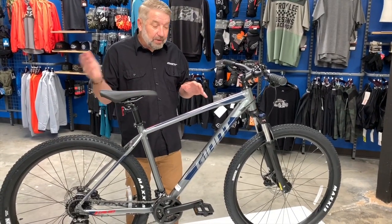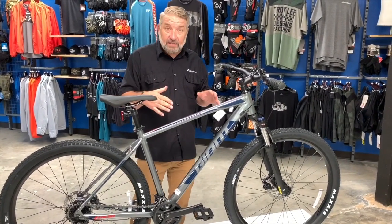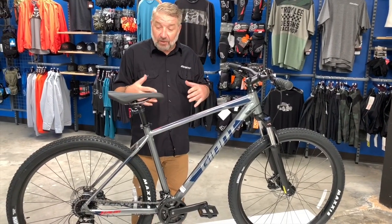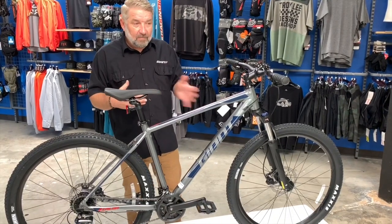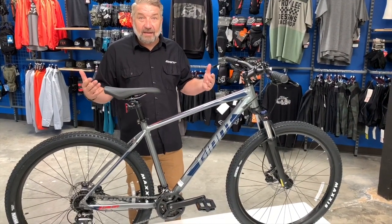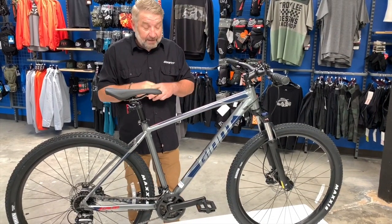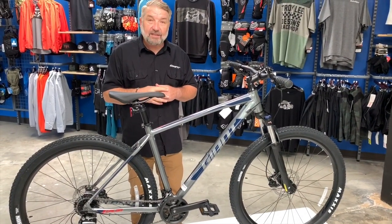Come down and take it for a test ride. If you have an old bike in the garage, bring it down because Bicycle Warehouse does take trade-ins. They also have zero percent financing, so you can leave with no money out of pocket — zero percent financing for a year. Come down, check it out, and we'll see you soon.